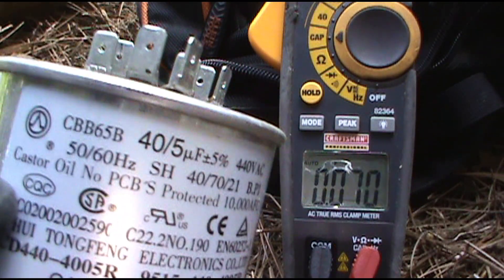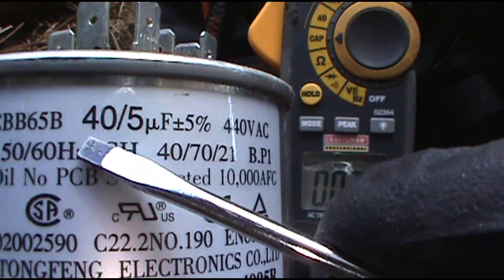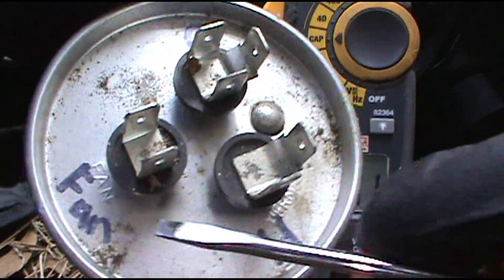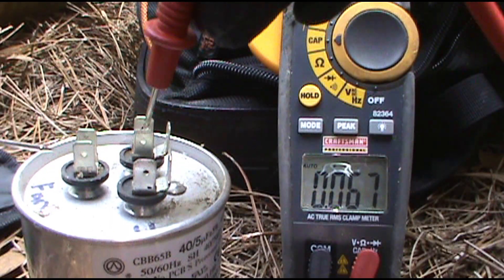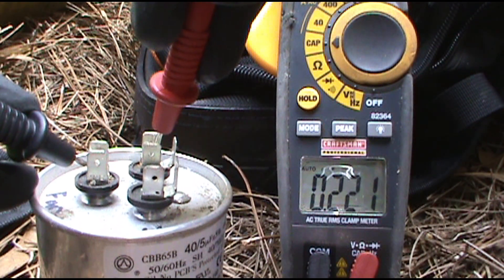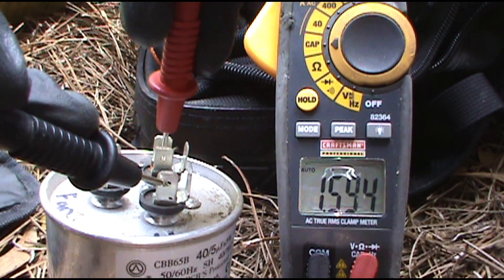All you veterans can fast-forward or click off — I'll do this for the new guys. This is a 40/5 capacitor, 40/5 microfarad. C to Herm should say 40, and C to Fan should say 5. It's labeled Common, Herm, Fan. My meter has the capacitor setting — a lot of meters have MFD for microfarad. Common to Fan should say 5 — 0.2, way low. Common to Herm should say 40 — 1.59, extremely low. That's why it was doing the old buzzing — the condenser wasn't coming on.